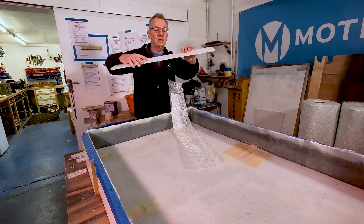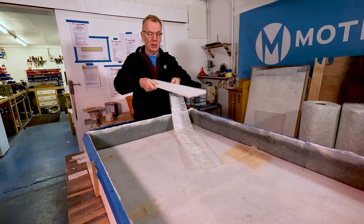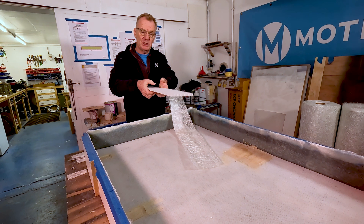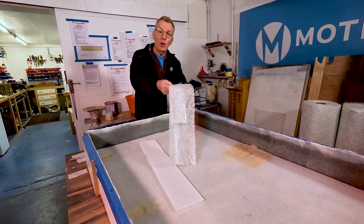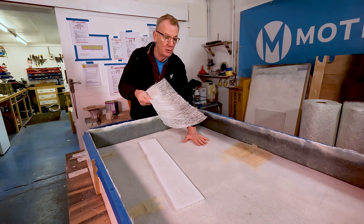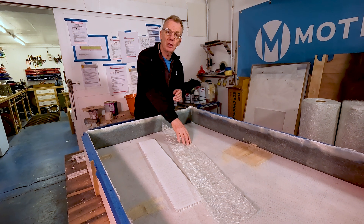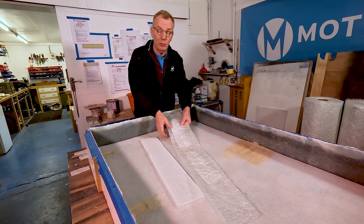Then we put this core flute. It's a special fiberglass product that gives us a distance, making it like an I-beam. And then we repeat what we've done on the top surface — so one layer of backing and then three layers of 300 gsm. It's called backing but really it's 100 gsm cloth as well.